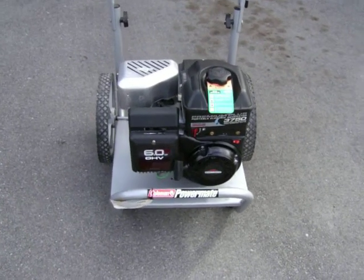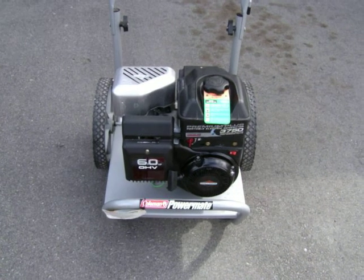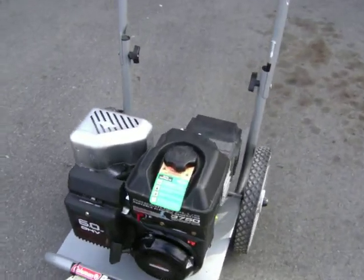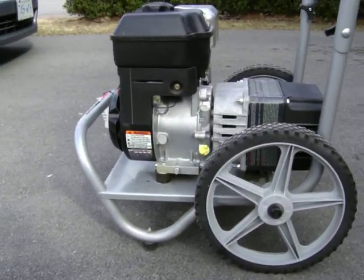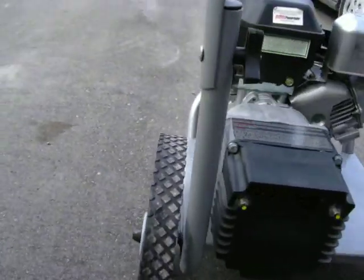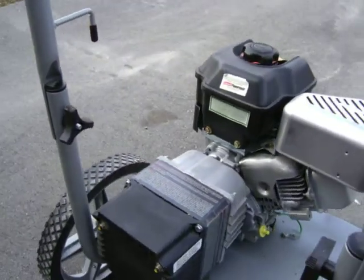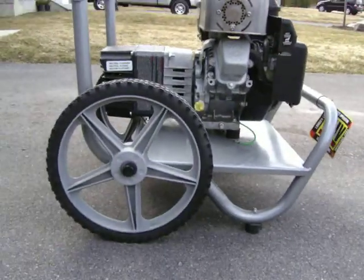Hello, we got a brand new six horsepower Briggs & Stratton Coleman Power Mate — 3750 peak watts, 3000 running watts. This unit is brand new, it was bought after the power outage and really has never been used. It hasn't even gone through half a tank of gas and it's just been sitting, started occasionally to keep the maintenance up.